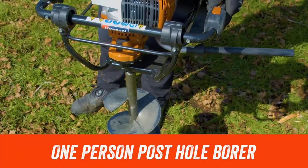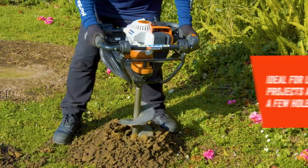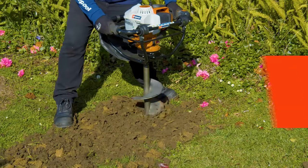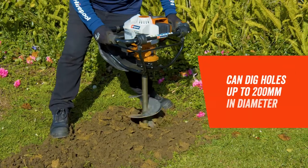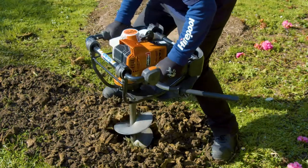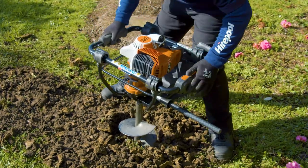The one person posthole borer is perfect for when you've got a landscaping project and just need to dig a few holes. It can even be used for installing a new washing line or mailbox. It's simple to use, lightweight, and can dig holes with a diameter up to 200 mm. For your protection it comes with a safety lever which will shut off the machine in the event of it twisting out of control.